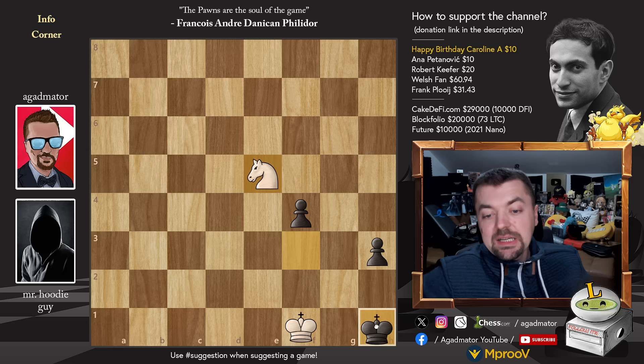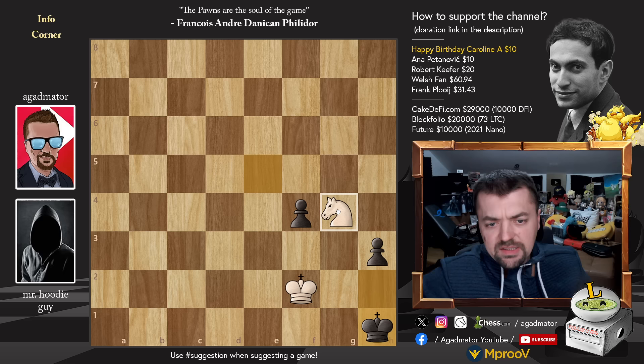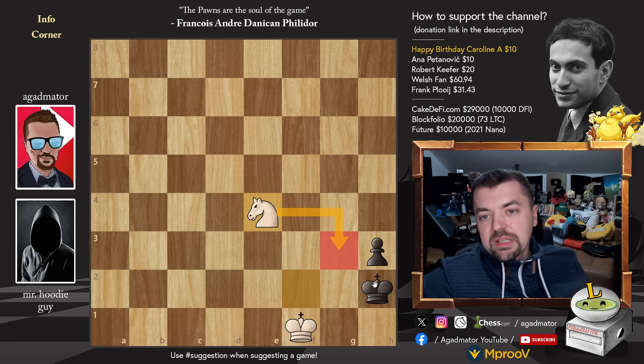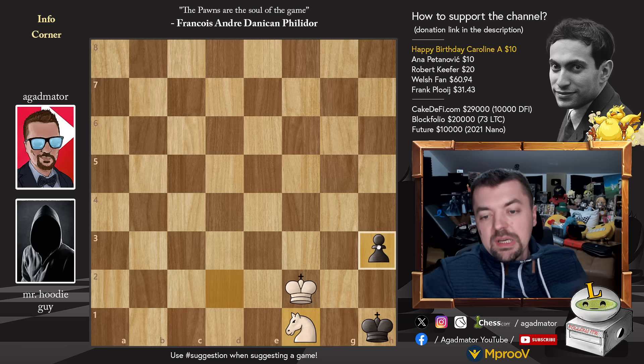After knight to e5, king to h2, now king to f2 — we use this to win a tempo. King to h1, then knight to g4, and after pawn to f3 we play king to f1, pawn to f2, giving up the pawn. Knight captures on f2 with check, king h1, and now knight to e4. The g3 square is now covered by the knight, and the only move that remains for black is king h1. King f2, then king h2, knight to d2, king to h1, knight to f1 — only move — pawn to h2 because the black king cannot go to h2, and after h2, knight to g3 will be checkmate.